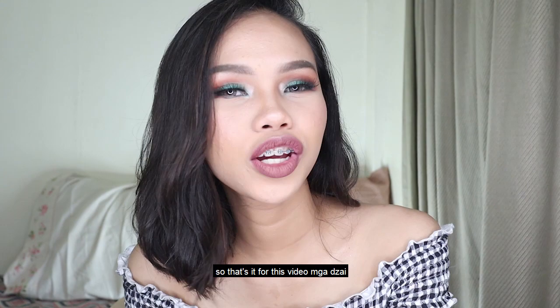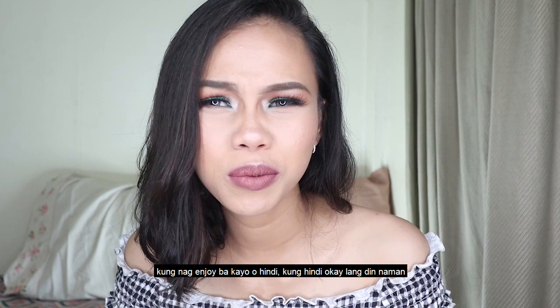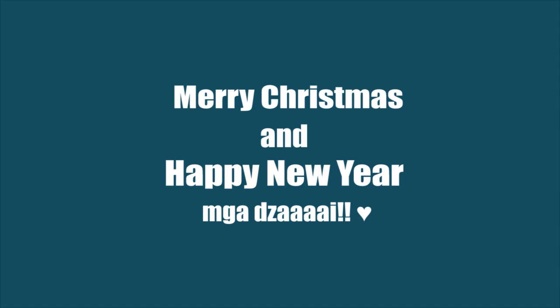So that's it for this video, mga Zai. Thank you so much for watching — please don't forget to like. Comment your name below for a shoutout next time. And tell me what you think of the look — did you like it or not? And don't forget to subscribe, mga Zai. Laban nata! Thank you so much and I'll see you on my next video. Bye!